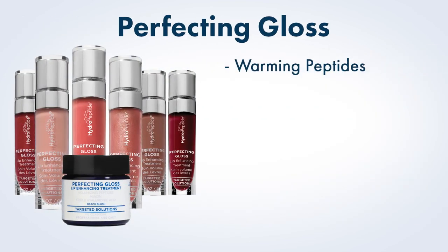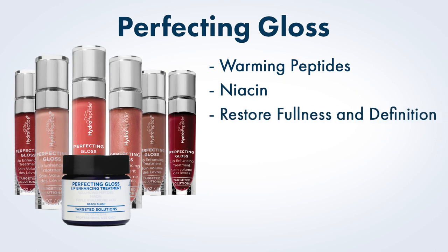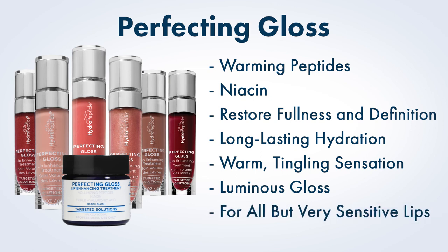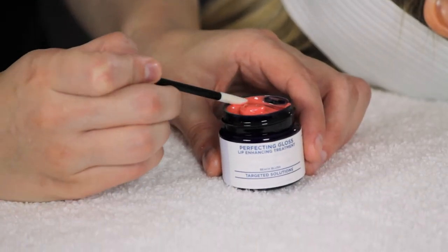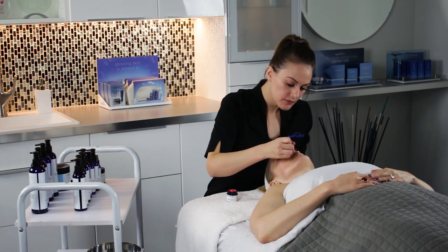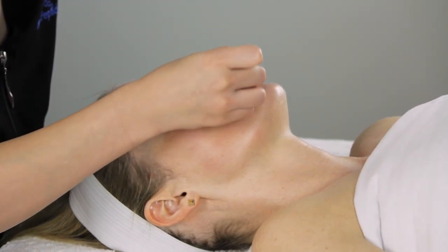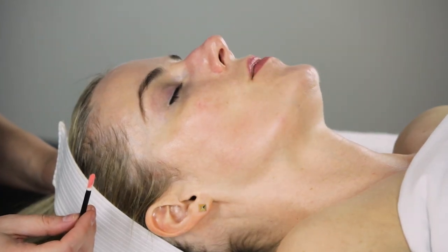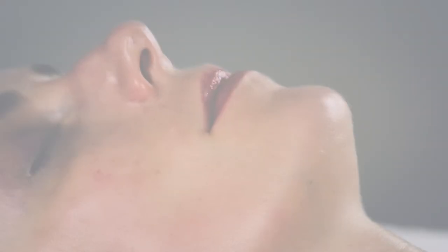Lip Enhancement. Perfecting Gloss uses warming peptides and niacin to restore lip fullness and definition within minutes while achieving long-lasting suppleness and hydration. It offers a warm, tingling sensation and a luminous gloss for all but very sensitive lips. Use a spatula or dose-foot applicator to remove a small amount from the professional jar. Apply concentrating on the bottom lip, then ask your guest to press their lips together. Wipe away any product accumulated outside the lip line and do not over-apply.